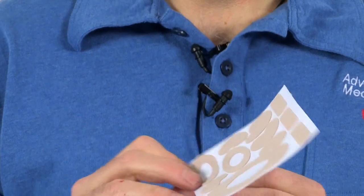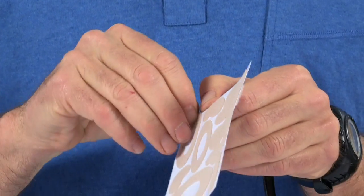Pre-cut and shaped moleskin blister dressings make easy work of treating blisters and hot spots. No scissors required.